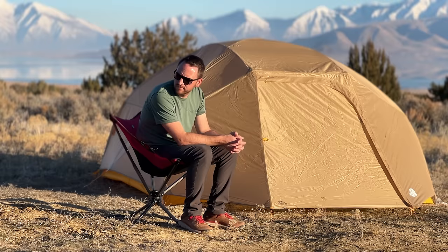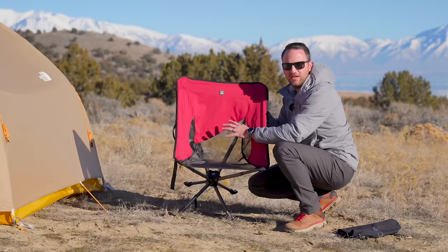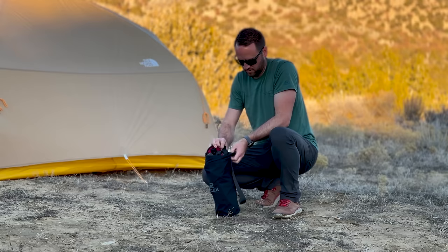It also doesn't have any armrests, but for a chair that's compact like this, I find myself in a really natural, enjoyable sitting position and it's really comfortable. On the seat, there's a mesh bottom for good airflow and a nice strong ripstop material at the top. The build quality of this is fantastic. I also want to thank TCEK for sending me this chair and for supporting the channel as a sponsor.